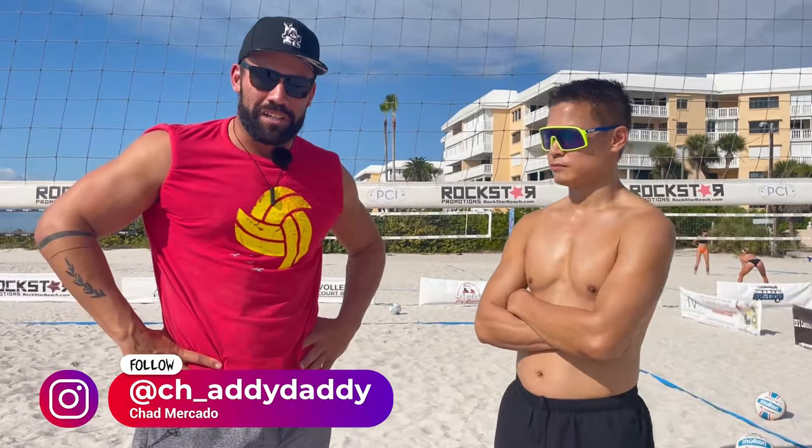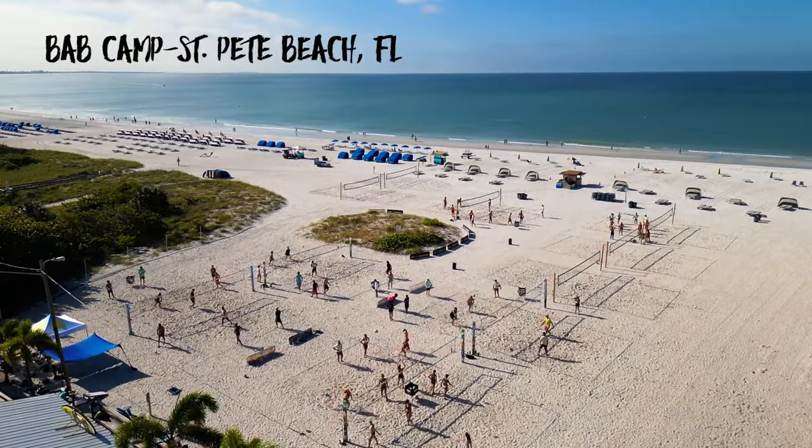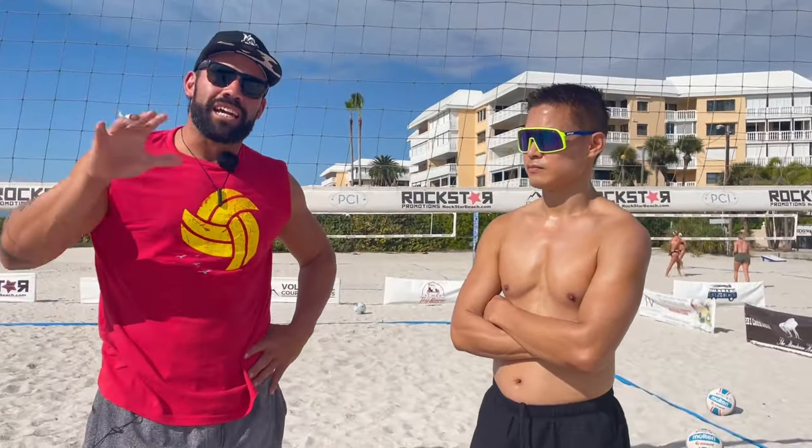Hey guys, it's coach Chatty Daddy with Better at Beach Volleyball. We're here at PCI in beautiful St. Pete Beach, Florida. I'm here with Richard today and we're going to be doing a lesson focusing mainly on our hand contact when attacking the ball.